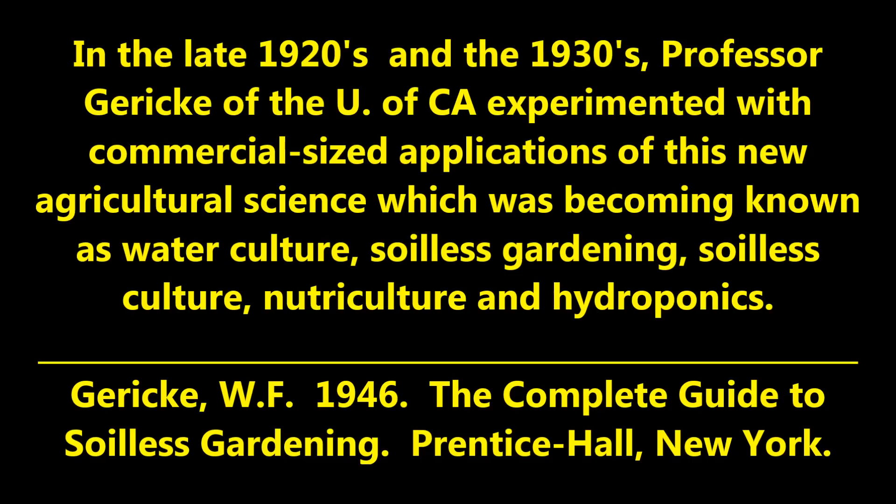Up until now, growing in solution culture had been mostly a laboratory curiosity. But in the late 1920s and 1930s, Professor Gericke of the University of California decided to take it to another level and experimented with commercial-sized applications of this new agricultural science, which was becoming known as water culture, soilless gardening, soilless culture, nutriculture, and hydroponics.